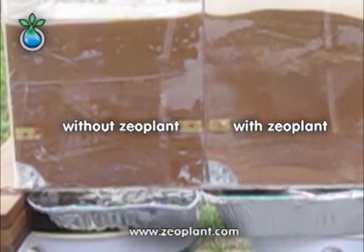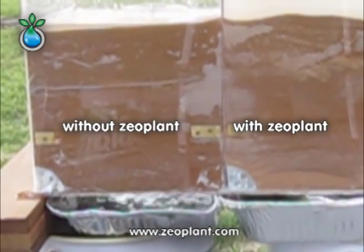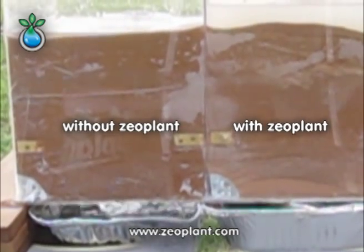So the right chamber is still completely dry, while on the left one it is easy to recognize how the water goes in and how it is being filled.